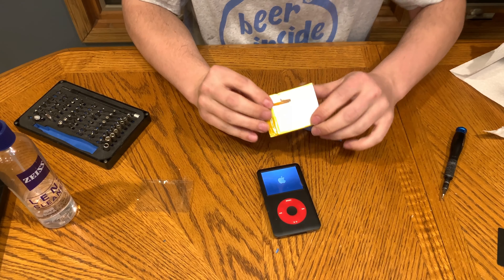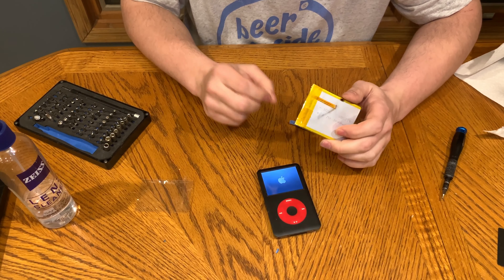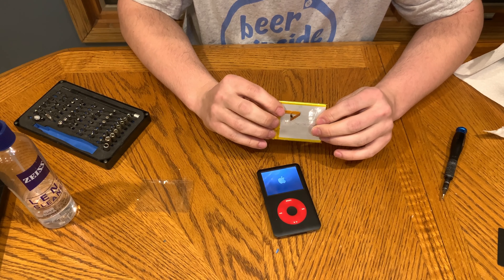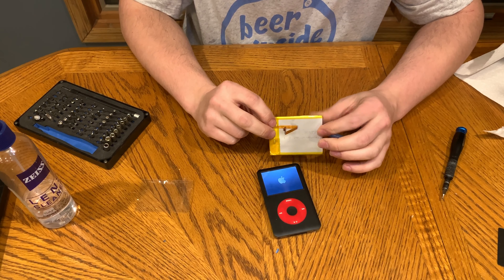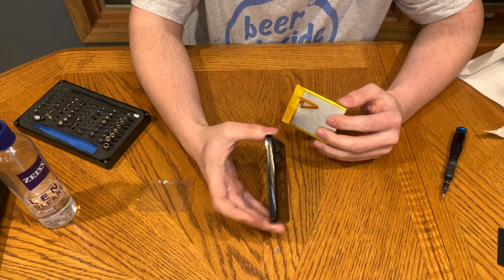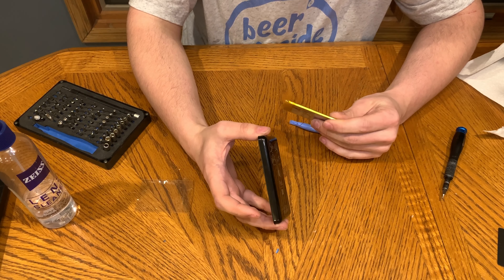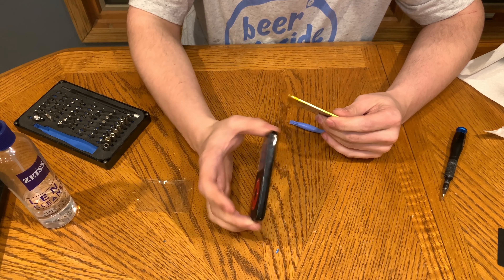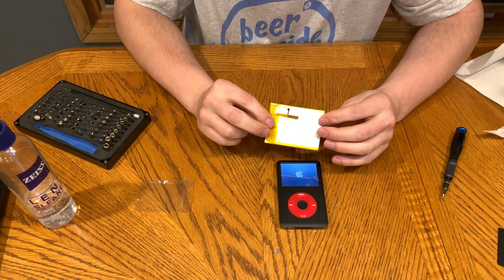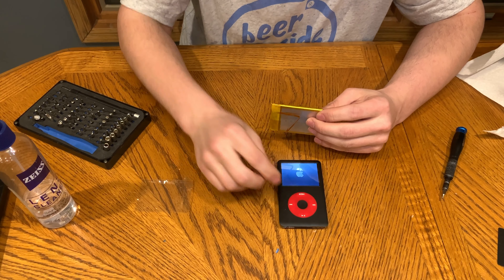Couldn't fit the 3,000 milliamp hour battery in it — these are literally intended for thick cases, and the 2,000 is too, but with the iFlash Quad adapter it fits anyway with the thin case. I prefer to have the thin case for now. I may end up buying a thick case one day — there are a few on eBay that look pretty nice — but for now we'll just live with it.